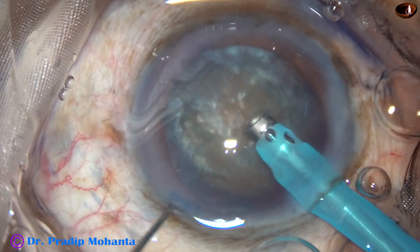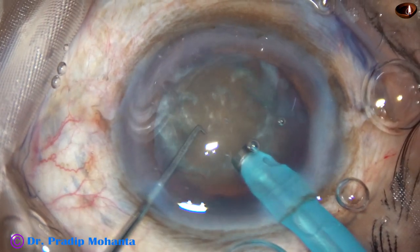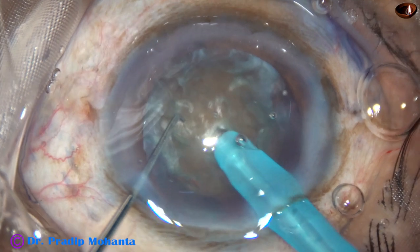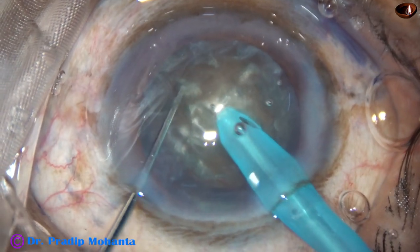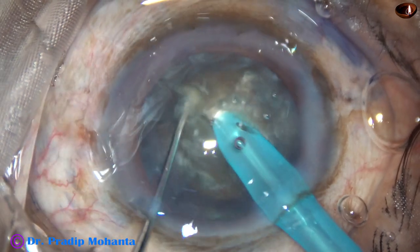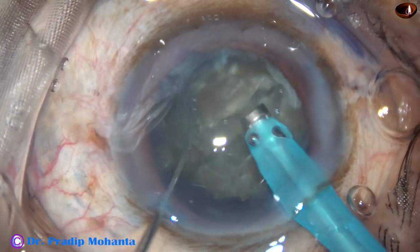This nucleus appears quite hard — I would grade it as nuclear sclerosis 4. This is direct submarine chop. The tip goes through the substance of the nucleus towards the opposite equator, and the nucleus is chopped.